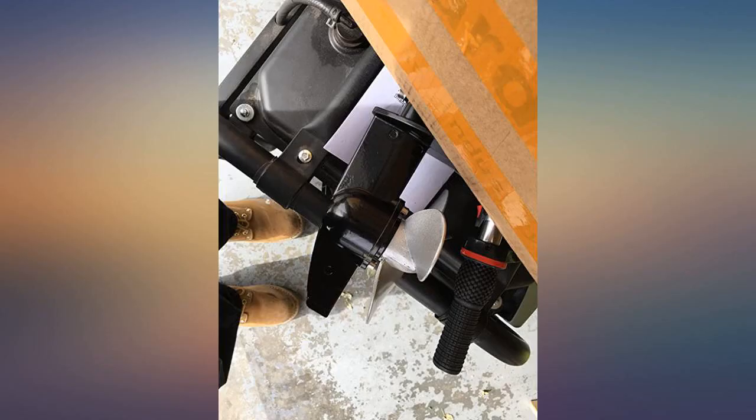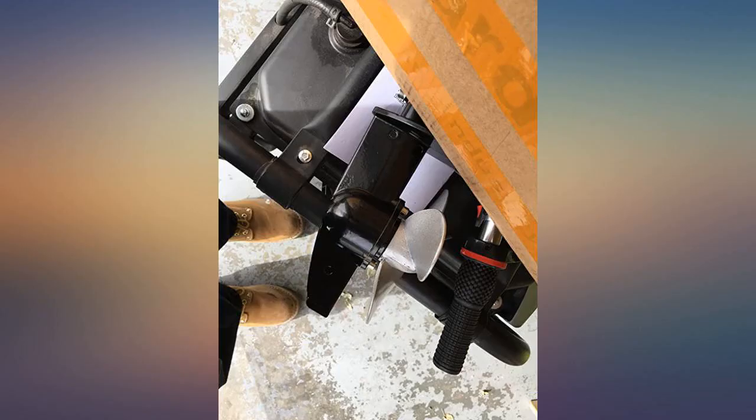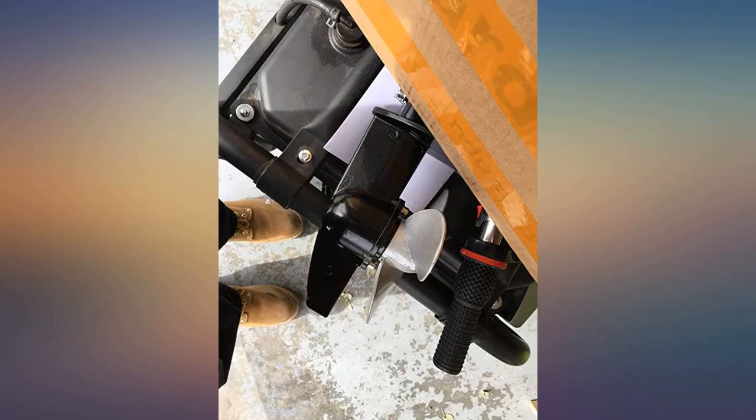The boat engine looks sturdy and assembly was very simple, but the box and inside looked like it went under a truck. The air filter cover was broken and there appears to be a hairline crack in the prop. Other than that, I'm happy. They contacted me and are sending a new cover for the engine — very fast response and very helpful. Thank you, Edward.